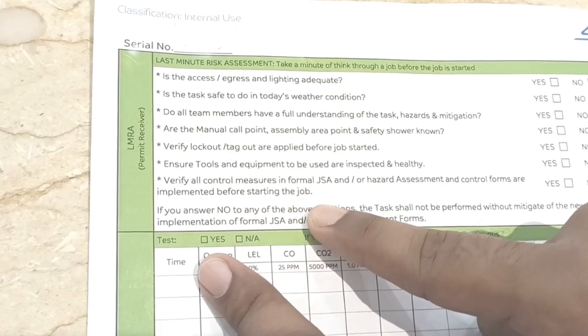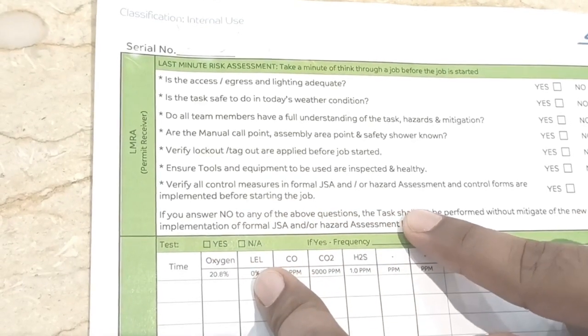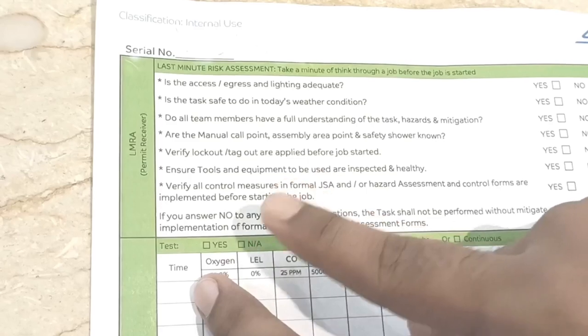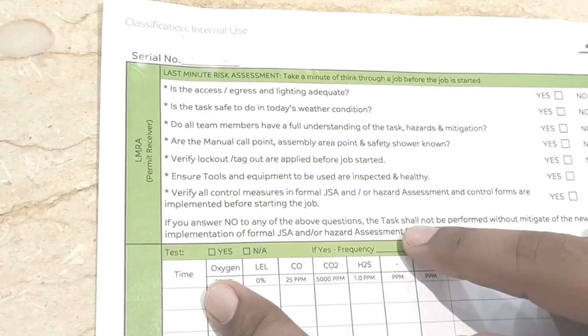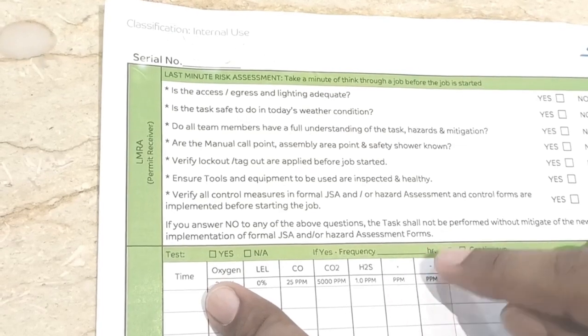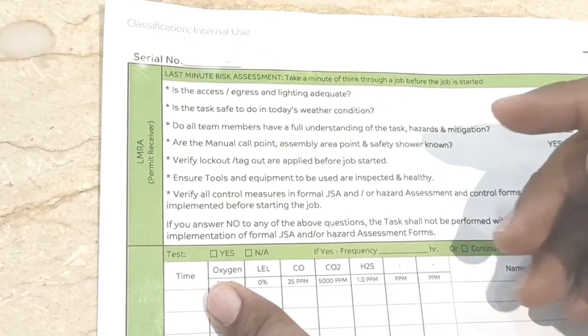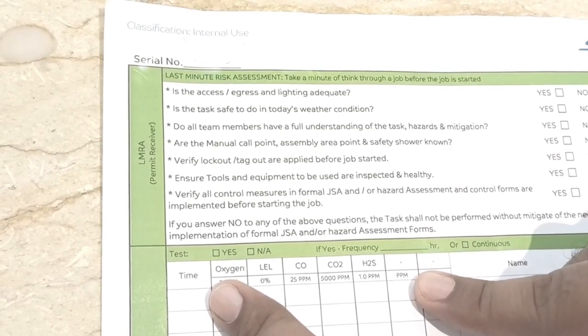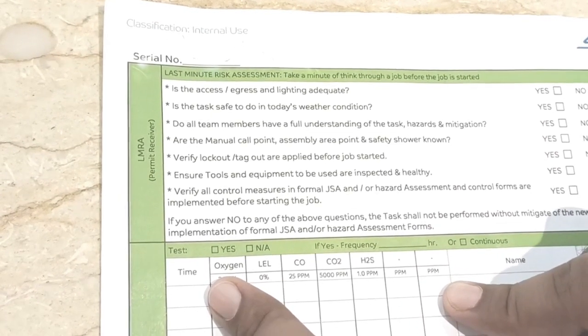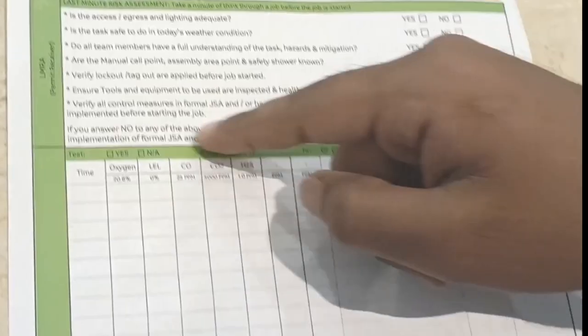Verify that all control measures in the formal JSA or hazard assessment and control forms are implemented before starting. The hazard assessment or JSA must be attached with the permit. If a JSA is required, attach the JSA with the permit.